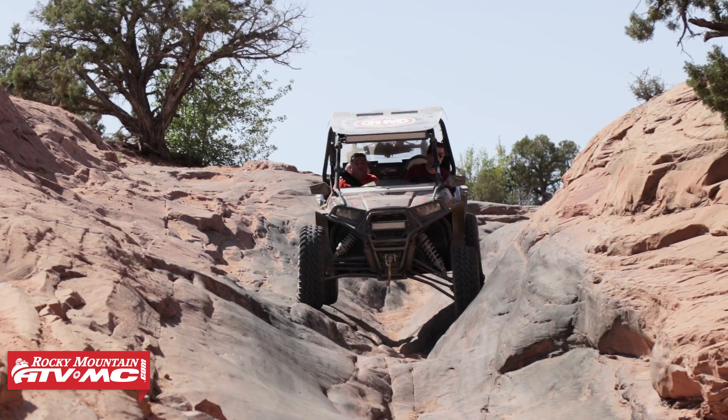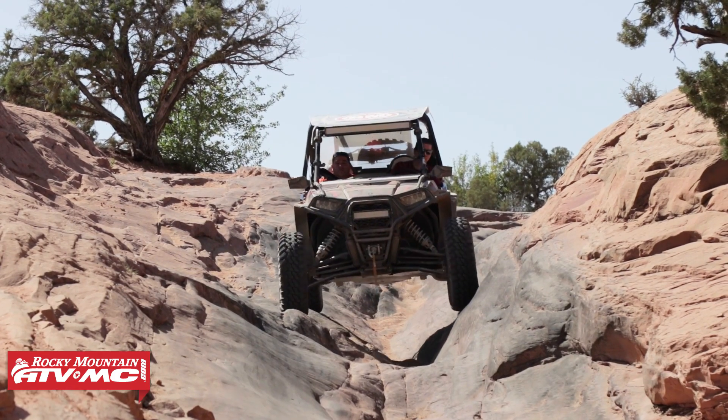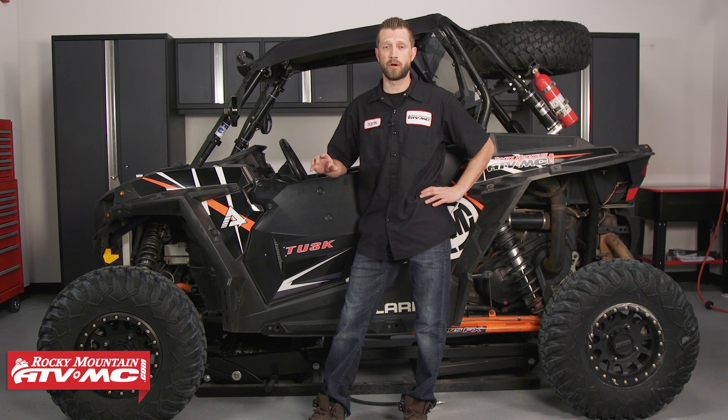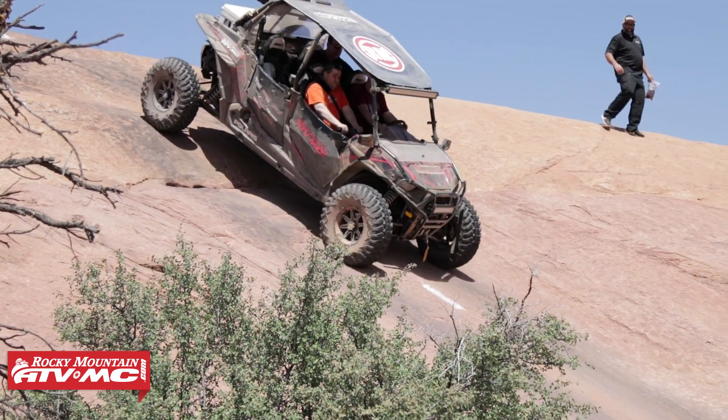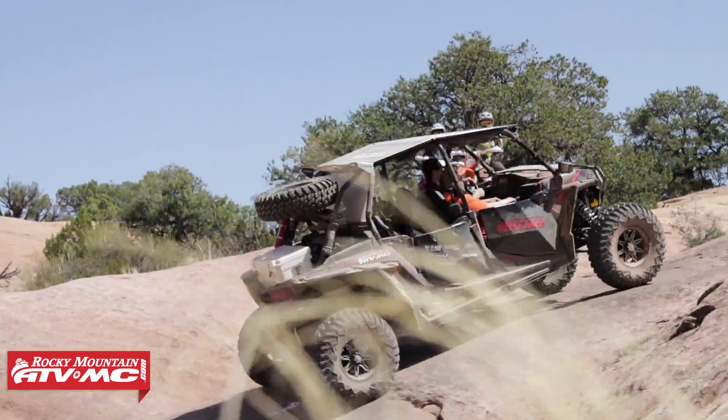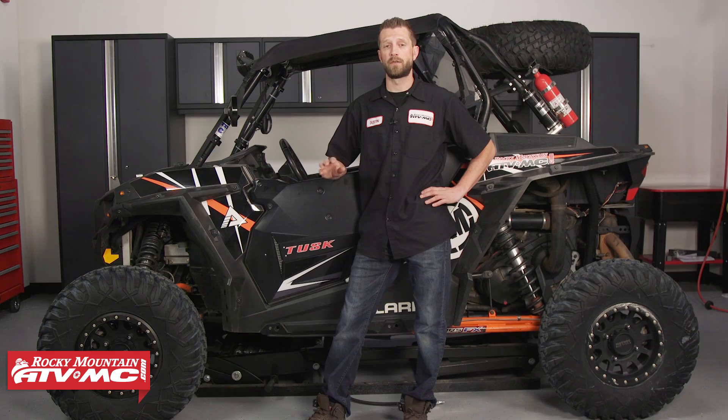If you're putting down a ton of miles and usage on your machine, your shock oil is going to wear out and will need to be replaced along with all the associated components. Polaris recommends that you change out your shock oil at about every 1500 miles depending upon usage. If your machine is subjected to a lot of abuse, you may want to change it out earlier, around a thousand miles. If you see your shocks starting to leak or you've put a ton of hours and miles on your machine, it's time to rebuild them.